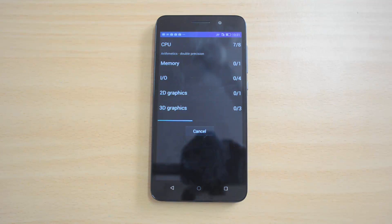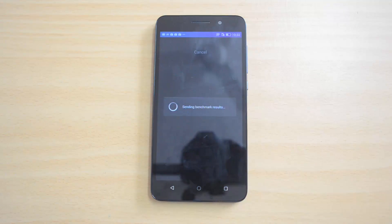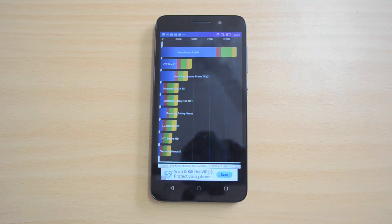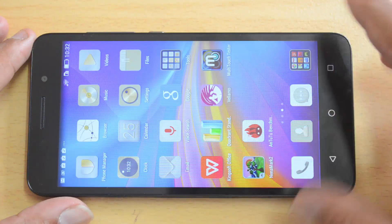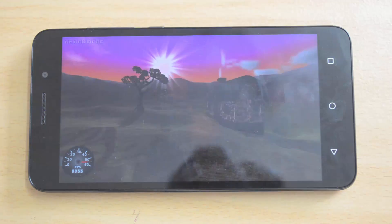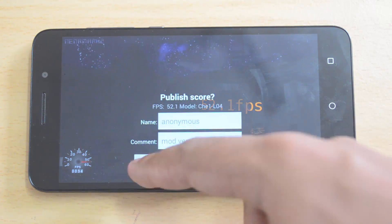The Quadrant result is 11,646 — again, pretty impressive for a phone in the 10k range. This device has a Snapdragon 410 octa-core processor. Now let's proceed to the Nenamark 2 benchmark test.